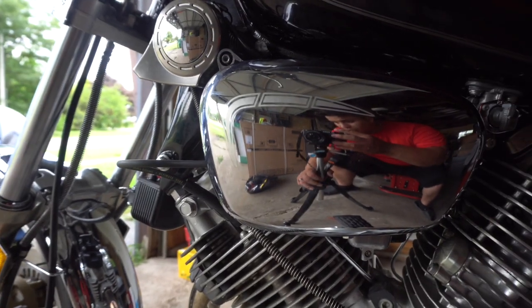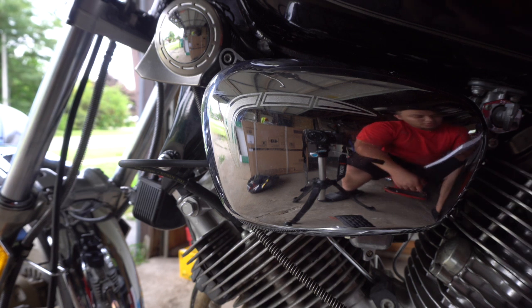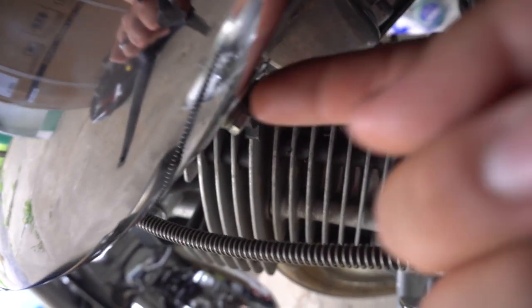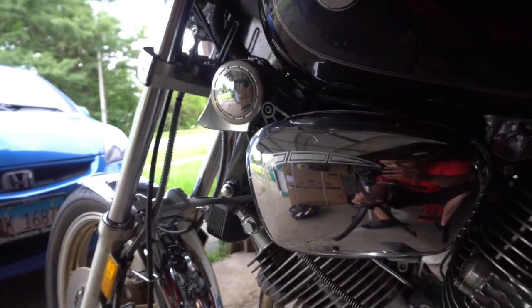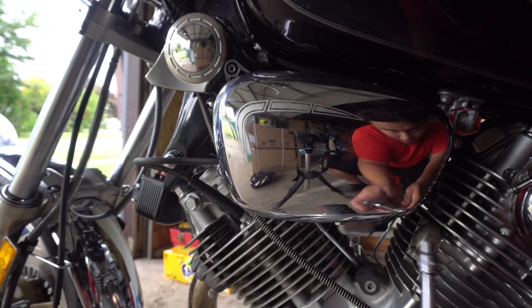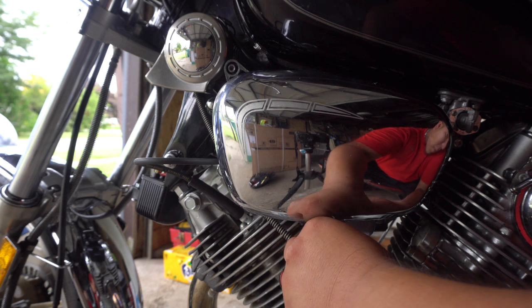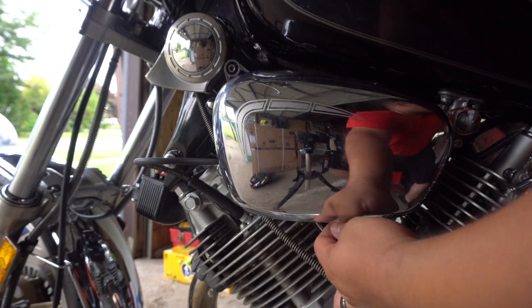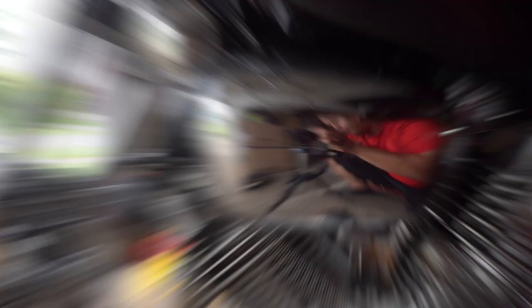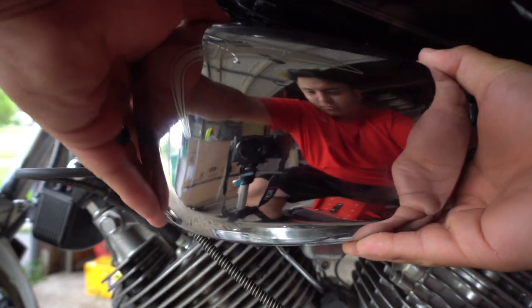First things first, we're going to start on our left side. Remove the bolt under the left side bug eye — the shiny silver thing where your left knee would be if you are riding the bike. Go ahead and take off this little bolt right here; it's right under it. There you go. Remove the silver cover by pulling out and up, just like that.